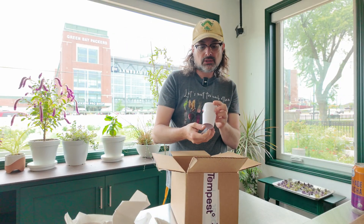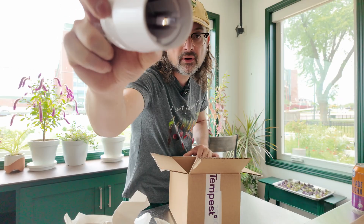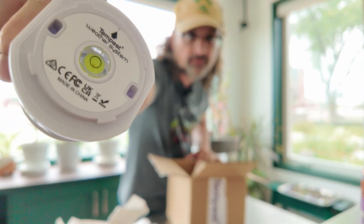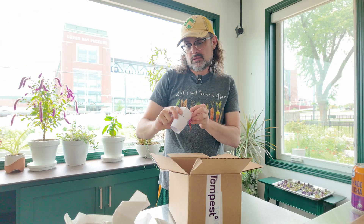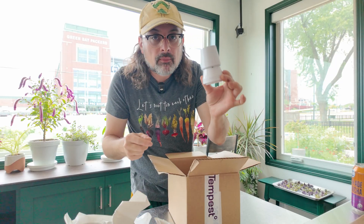I think I'm going to pole mount this. I believe this is the pole mount attachment. What's cool is it's got a level on there — that's neat — to level the system. I think I'm going to do the pole mount attachment.